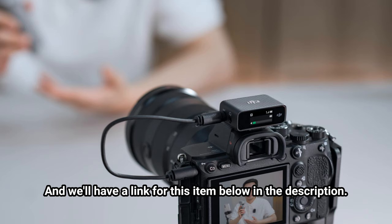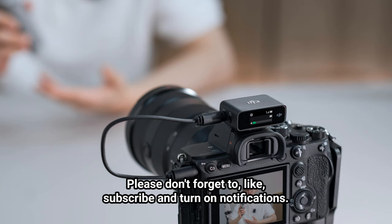We'll have a link for this item below in the description. Please don't forget to like, subscribe, and turn on notifications. Thanks.